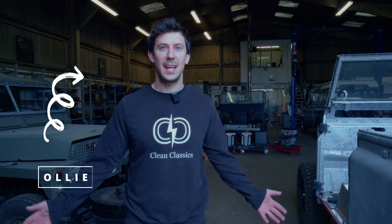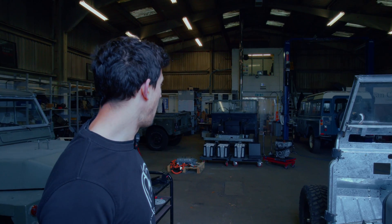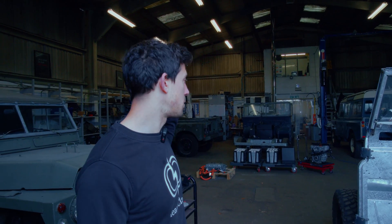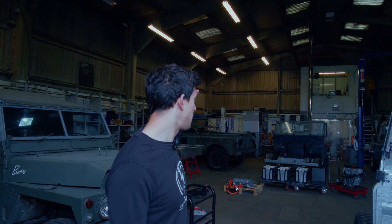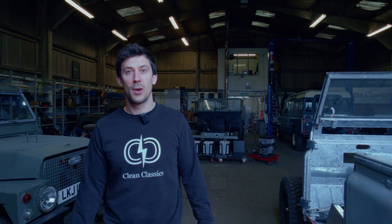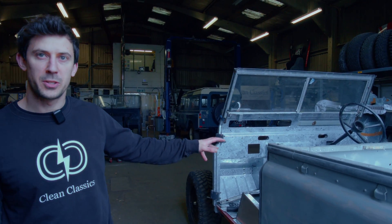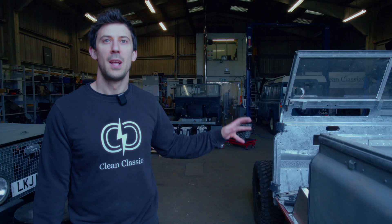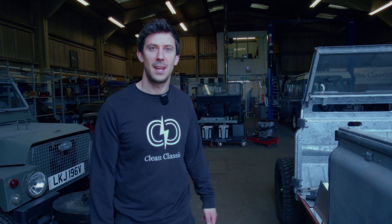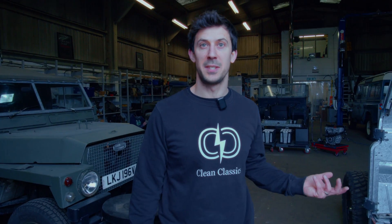Hello, welcome back to the Clean Classics Workshop. This time there's all sorts of progress going on. We are really getting to the thick of the Series 1 conversion. We've just stripped down a Leaf and we've got all sorts going on, so we'll go through what's going on on that project. We are now prepping, after we've done our dry build on the 2A, we are now prepping all the panels to go out for paint, so in the next couple of weeks they should be coming back in looking nice and shiny. And we're going to have a look at what Alfie's been up to doing the wiring for the Series 1 as well.